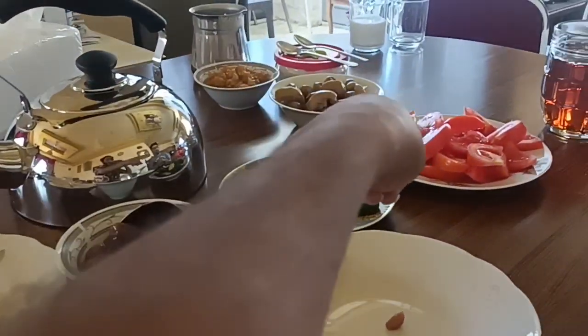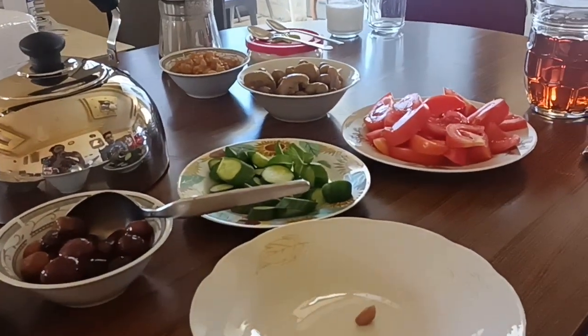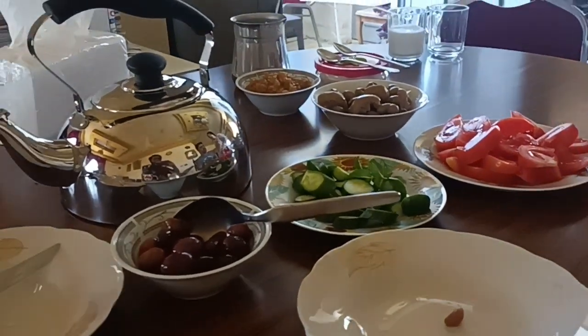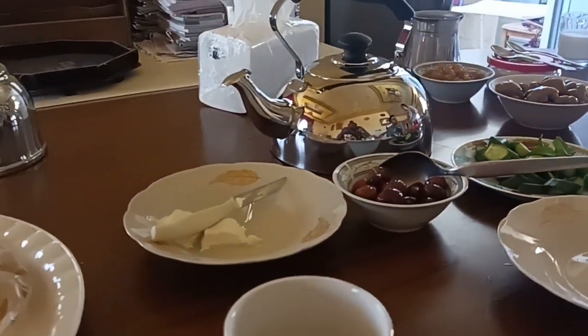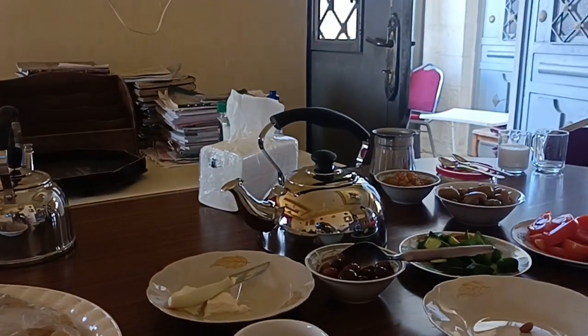Green olives from the garden, apple jam — this is not from the garden but we are growing stuff. Basically everybody eats not from separate plates, but you kind of pick it up and make your sandwich in your hand and eat it. It's a different style breakfast.